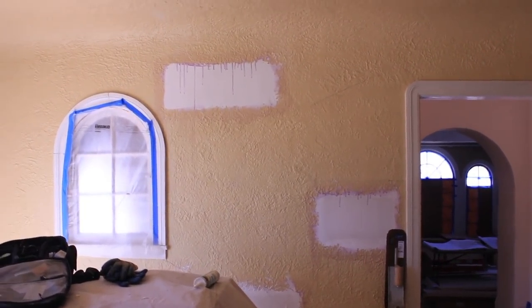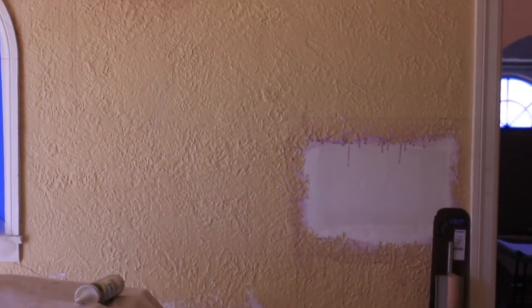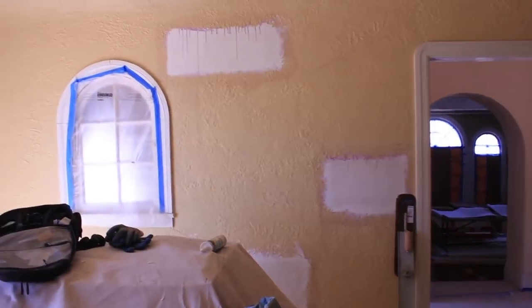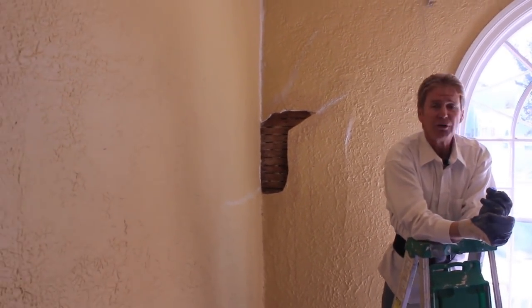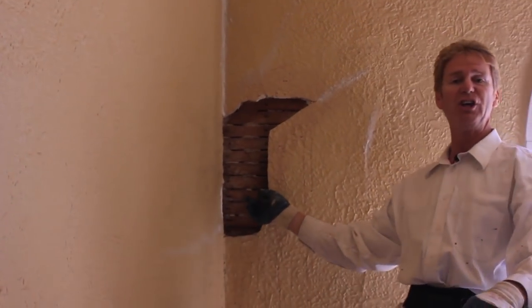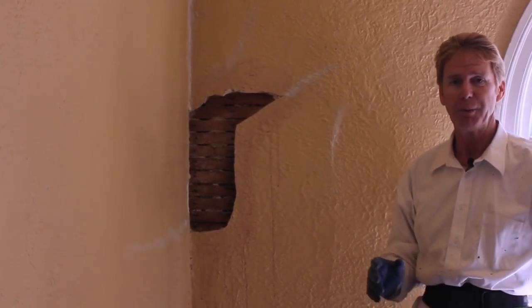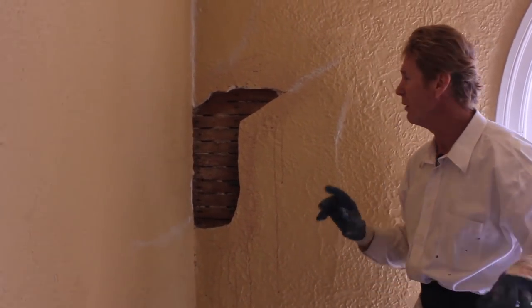We've got a lot of patchwork here. How do we patch the holes? Well, you could use sheetrock, you could use 3/4 mesh, you could use different types of wire, you can put the old timber lath back which is tedious. There are so many different ways to do it — don't get caught up in which way is the correct way. There's a lot of ways to do it.